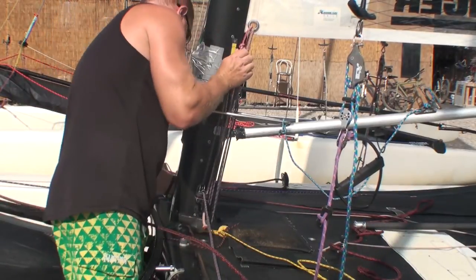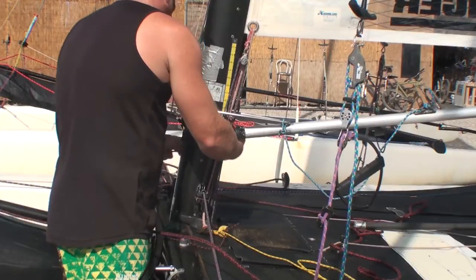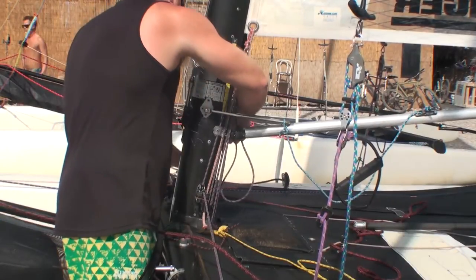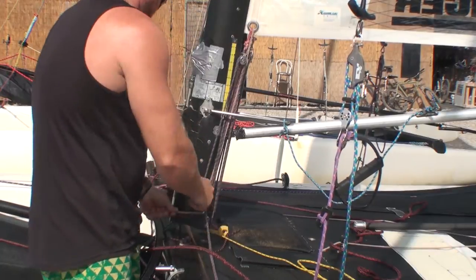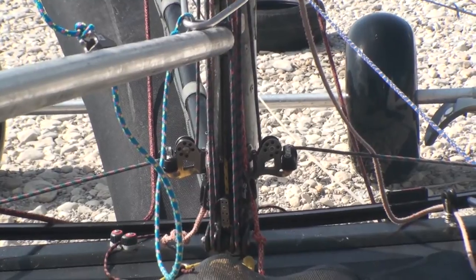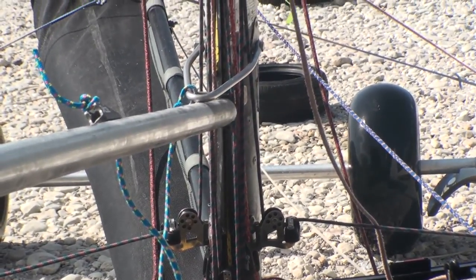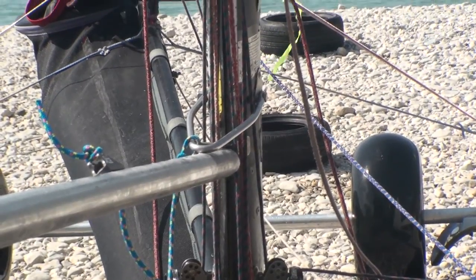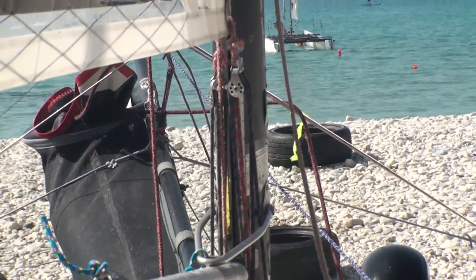There are of course many downhaul systems and they may differ from this one. Here's another look at the downhaul system all ready to go — just make sure that it is located correctly on all the blocks to make sure it's running smoothly and that it is running inside the spanner mast rotation bar.